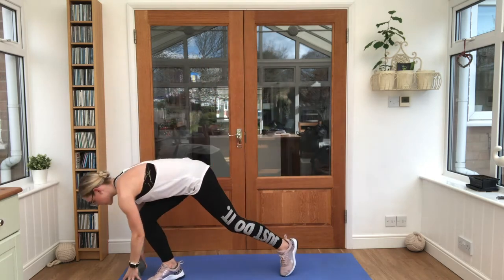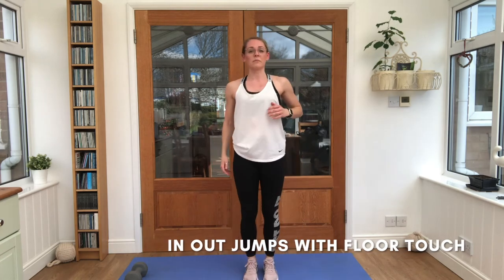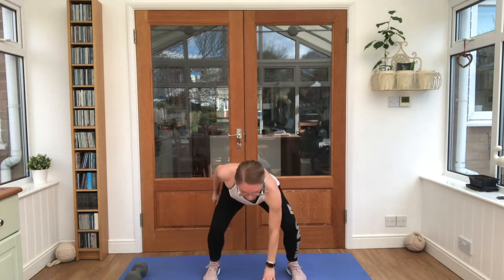Pop that weight down to one side. We've got in and out jumps — touch the floor as you go down, jump the feet in as we come up. 3, 4, 5, 6. Good stuff.